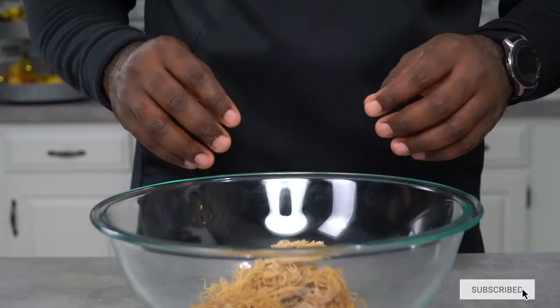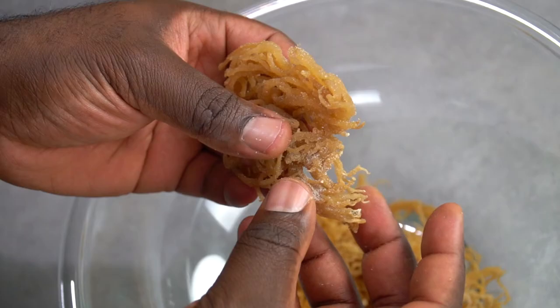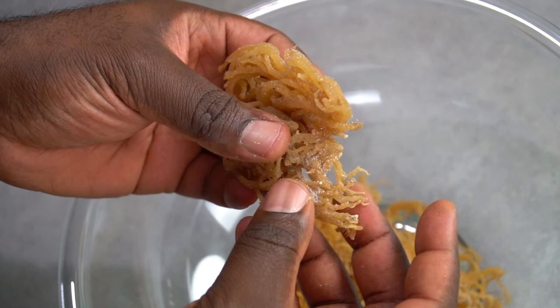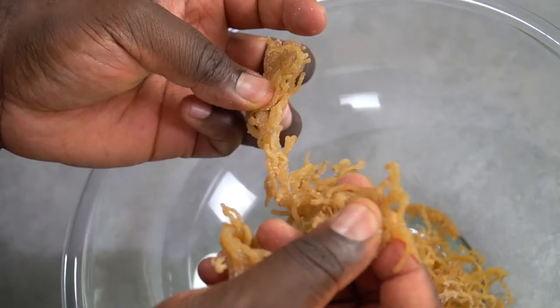Place your sea moss in a bowl. We're going to have to give it a really good wash because this is coming straight out of the ocean. Sea moss by itself tastes really funky, so if you don't give it a good wash, you may end up tossing it in the trash. Also, since it's from the ocean, you probably see some traces of salt sediments nestled along its branches.